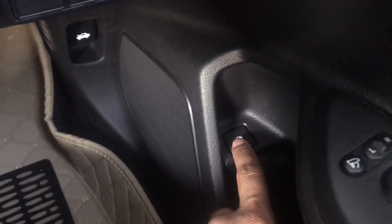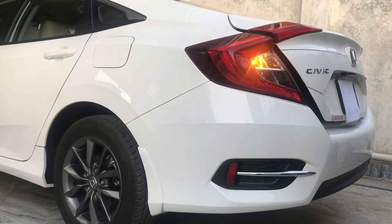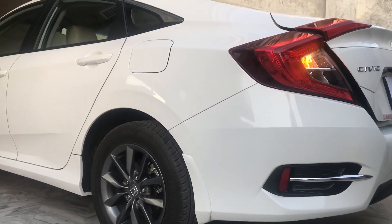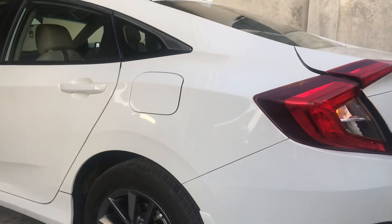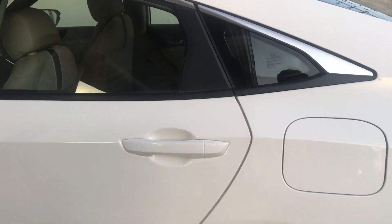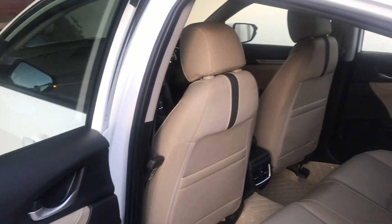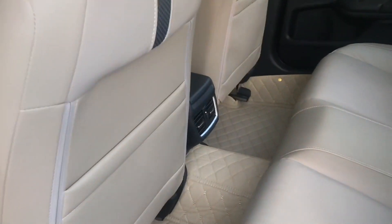You press it and the trunk of the car will open. Now we will talk about the bonnet of the car — this button is used to open the hood. The back seat is also included in the car, and for the front seat there is no change.